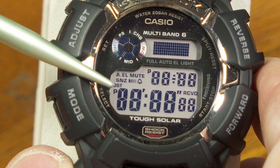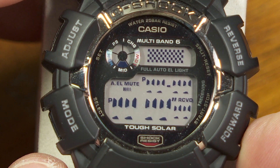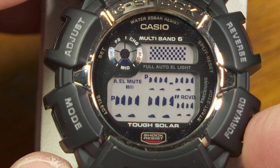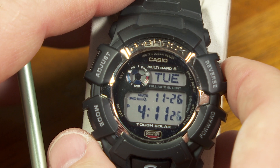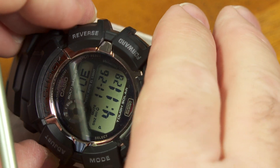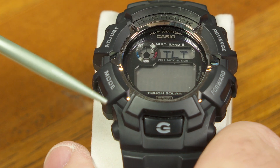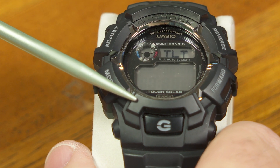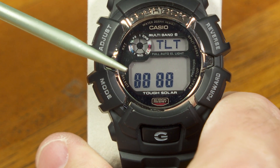And here is the full complement of LCD segments all visible right now — a good screen test to see all the segments are working correctly. And here's some patterns where just some of those segments are visible. And then we're back to regular timekeeping mode. Let's try the next combination of buttons. This is the tilt test.